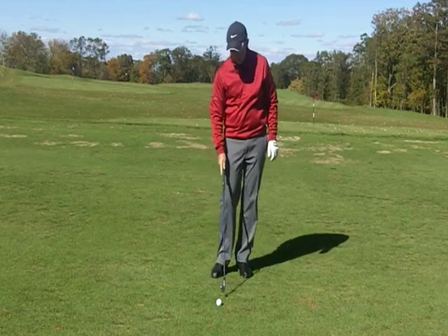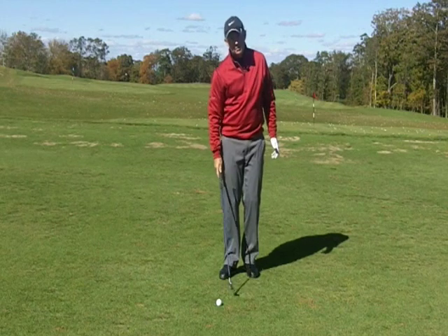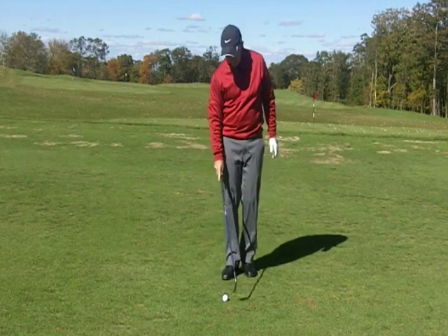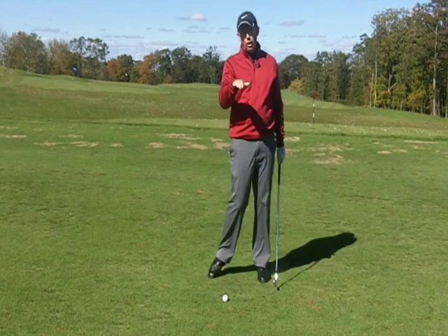I'd want you to be hitting the ground on the target side five times in a row before even putting a golf ball in. If you can do five in a row, then grab a golf ball. The goal when hitting the golf ball is again to hit the ground on that side. The image I like to give players is to feel like they're trying to hit the ball low.